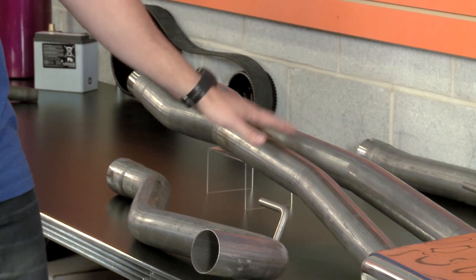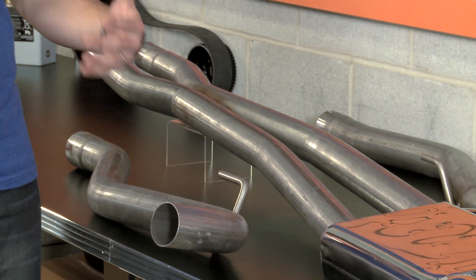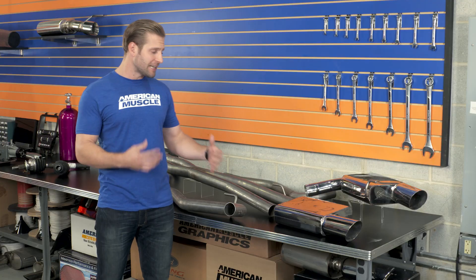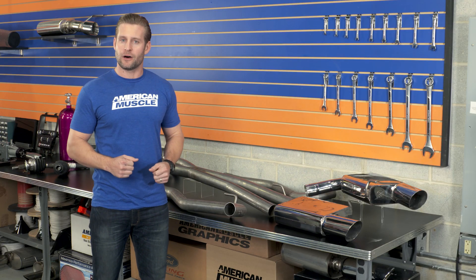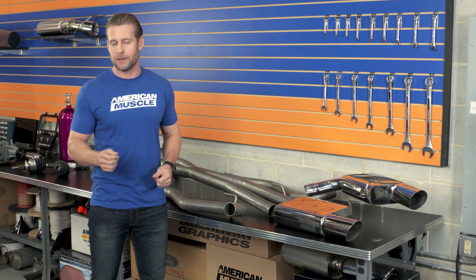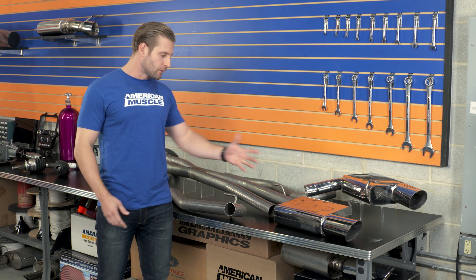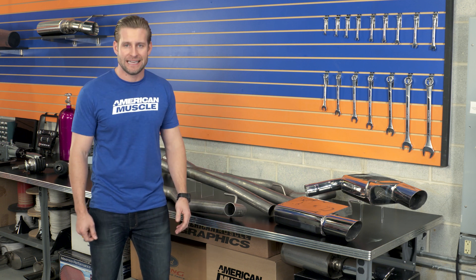A big part of that is the included X-pipe here, which typically would give you a little bit more rasp. But along with these Flowpath mufflers here from Mack, it does actually deliver a more deep tone. It still has a solid volume — so three, maybe even creeping up on a four out of five on my one to wake the neighbor scale, it is loud, but the total combination here keeps things at a sane level.